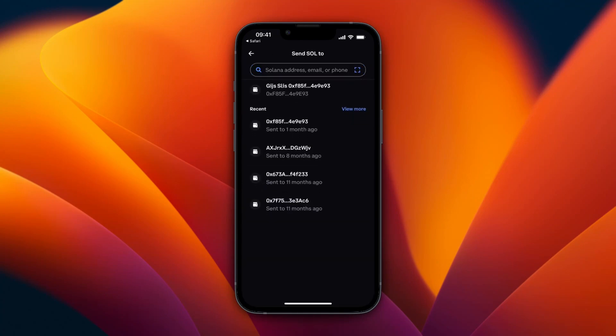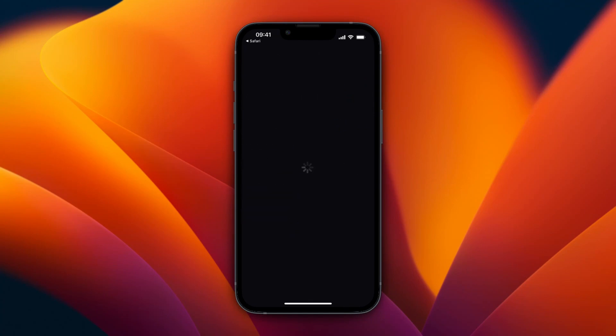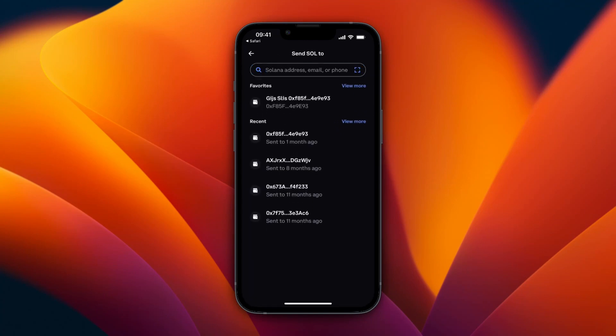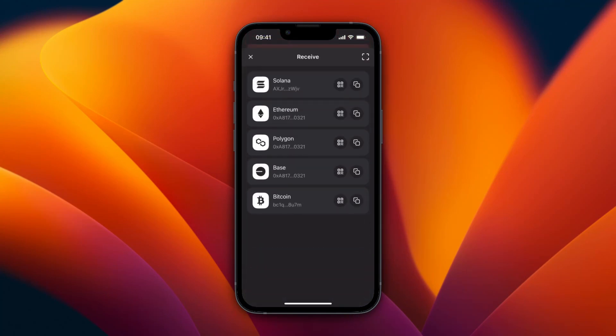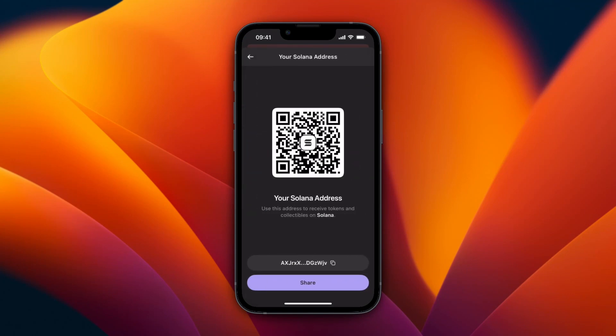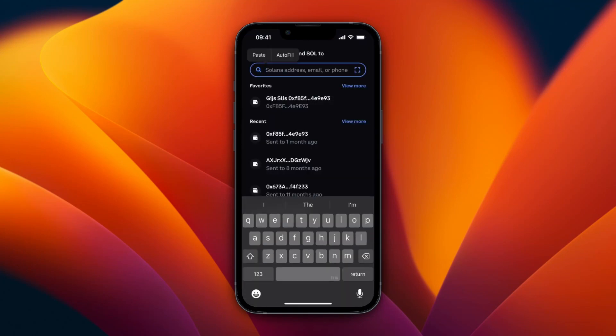You probably won't have the address yet, so go to Recent and click View More. You will see a list of your previous wallets. If you haven't done this before it won't be there, so open up Phantom, click Receive, select Solana, and you will get your address. Copy that address, go back to Coinbase, and paste it in.